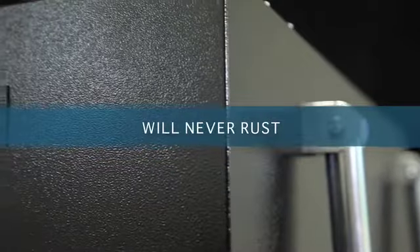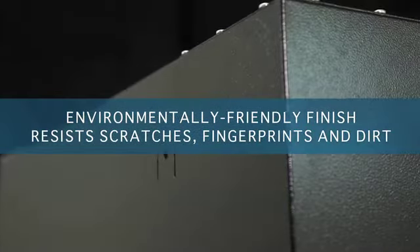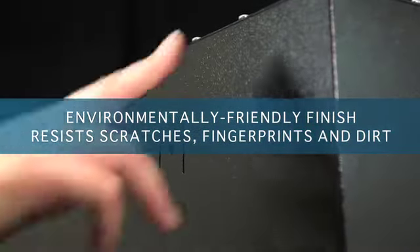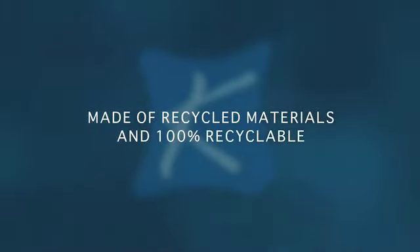Duralight transport carts will never rust, and their environmentally friendly powder-coated finish resists scratches, fingerprints and dirt. Duralight carts are made of recycled materials and are themselves 100% recyclable.